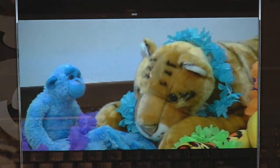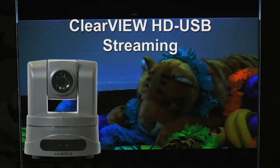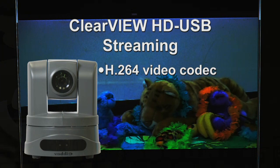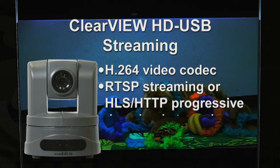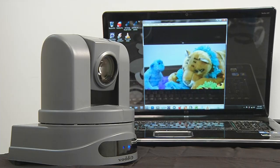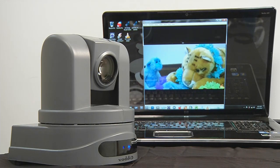The ClearView HDUSB also supports streaming from the camera using a standards-based H.264 video codec format. It can be set up to support either the RTSP streaming protocol or the newer HLS-HTTP progressive download streaming protocol. Streaming HD video from your camera has never been easier.